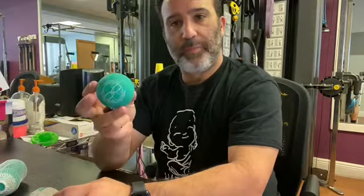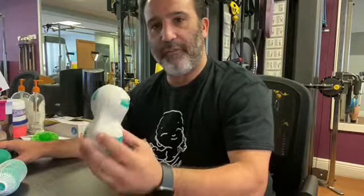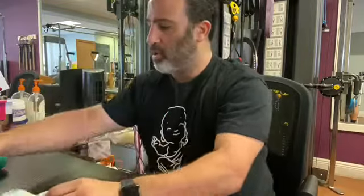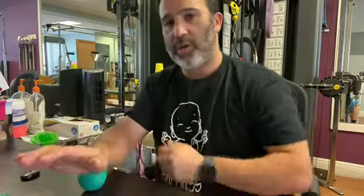So what we're talking about here is the forearm smash. This is something you can use with a typical lacrosse ball, or we have these foam rolling balls — taped together to make what Kelly Starrett calls a peanut. We sell them in groups of two, but you can break it into one ball. What you're going to do is roll that forearm over that space that creates the discomfort.